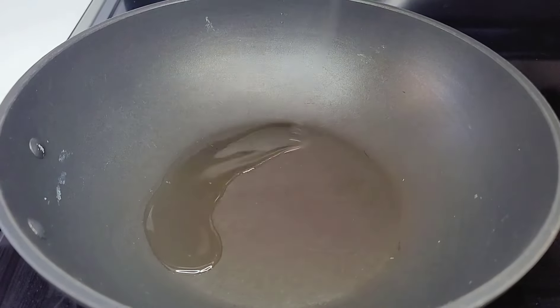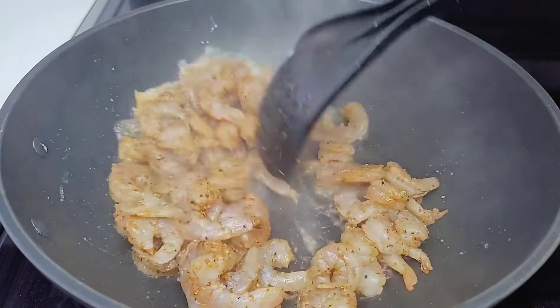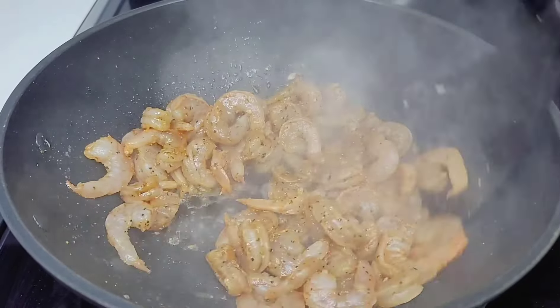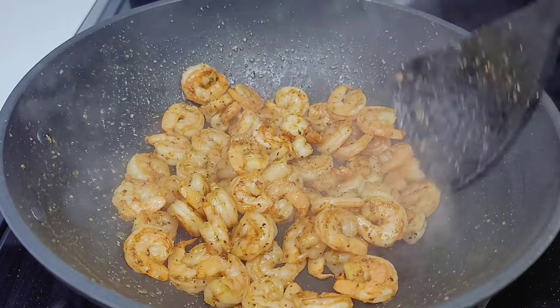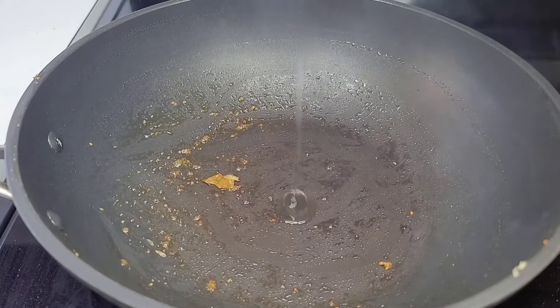To the same wok I will add some oil and then we'll go in with our shrimp. Cook the shrimp for about three minutes — they're small shrimp so they won't take a long time. You also don't want to overcook them and make them hard and rubbery. Once three to four minutes is up, remove and set aside.